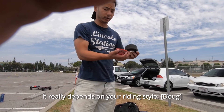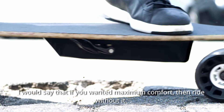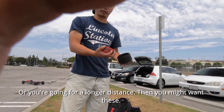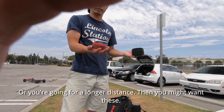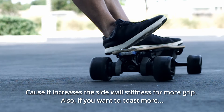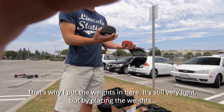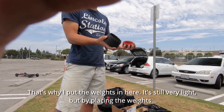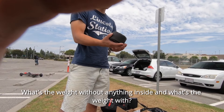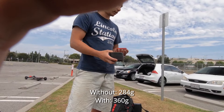It really depends on your riding style. If you want maximum comfort you'd ride without the inserts. If you're more of a grip rider, want more range, or are going for longer distances, you might want these — they increase sidewall stiffness for more grip. If you want to coast more, that's why I put weights in here. It's still very light, but by placing weight on the outside you increase the coasting distance.